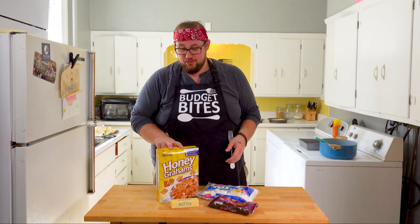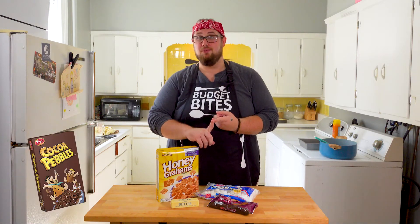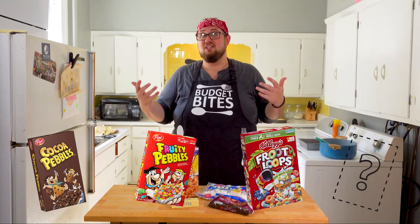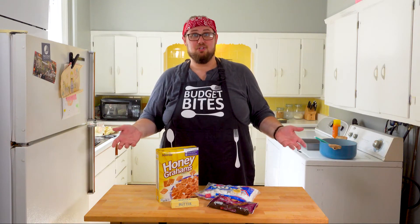S'mores Rice Krispie Treats. Now, I know some people are going to say, 'Grant, that's not Rice Krispies.' And you're right — these are an off-brand of Golden Grahams. They're going to make the base for our s'more. The whole reason I'm doing it is to show you that you can experiment with it. Try it with Cocoa Pebbles, Fruity Pebbles, Froot Loops — try it with your favorite cereal and see how it turns out. It's a lot of fun. If you try it, send me a picture — I'd love to see it.